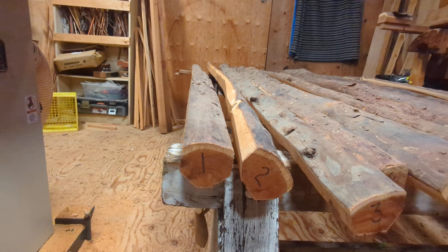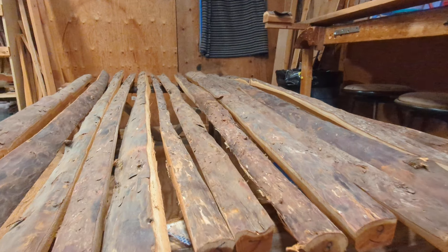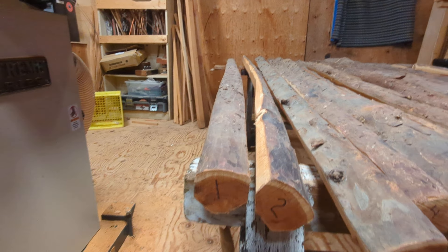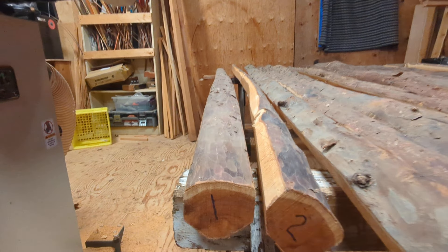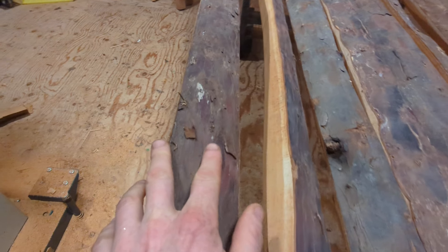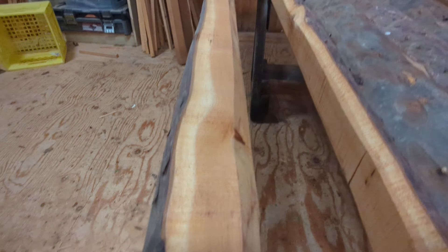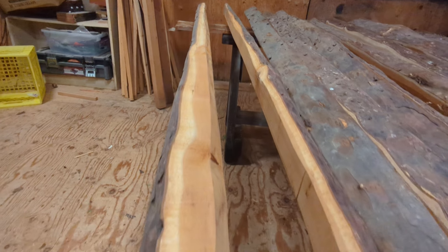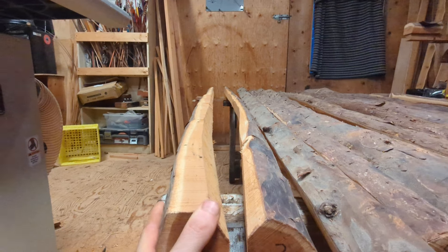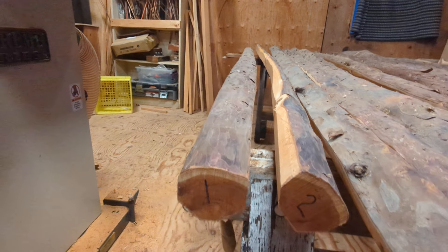Stave number one, 78 inches long — so everything in this batch is pretty long. I like to keep the options open; we can always shorten them down. So 78 inch, number one is nice and straight, a little bit of character, a little knot here, a couple little bumps, but a pretty clean stave. Take a look at the heartwood and sapwood — nice colors, nice tight grain.